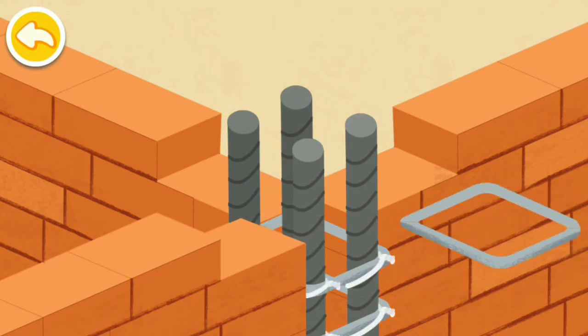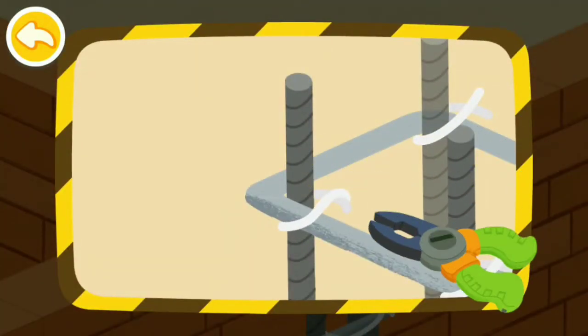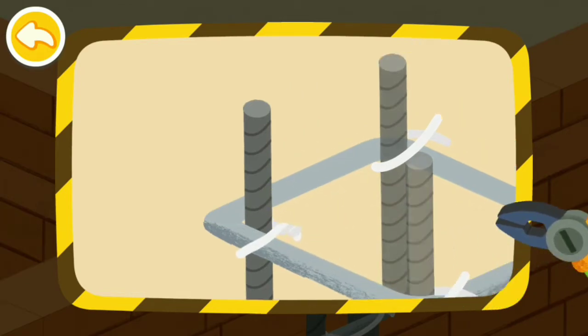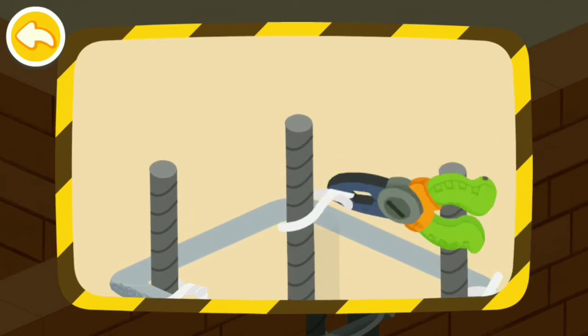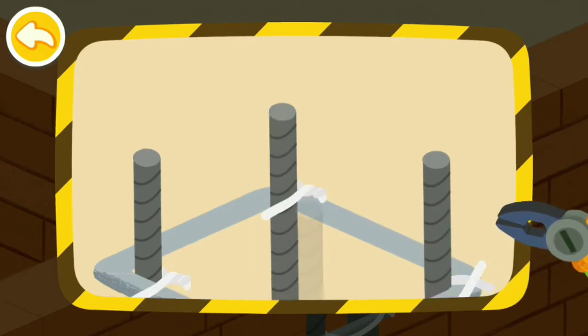Bind the rebar columns with rebar rings. Fix it in place with steel wire. Bind the rebar zigzag with steel wire. Bind the rebar balls.